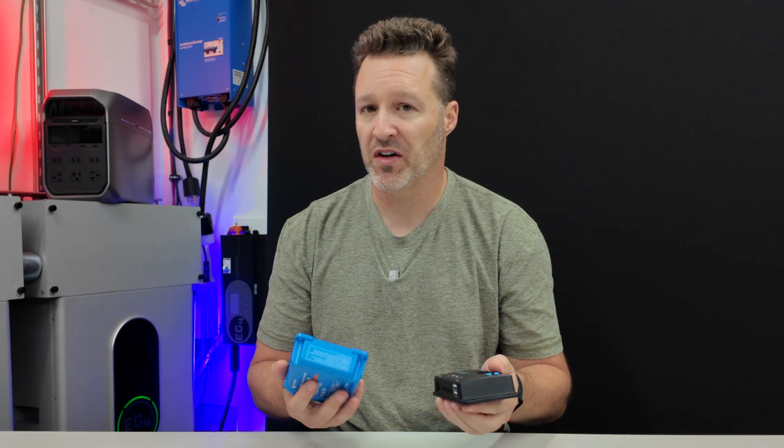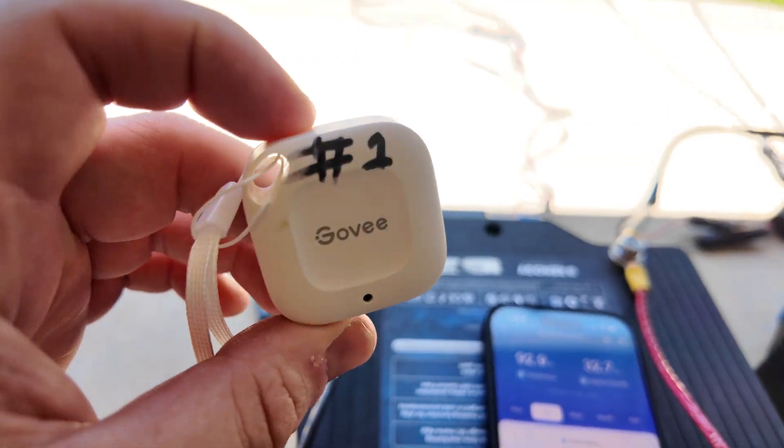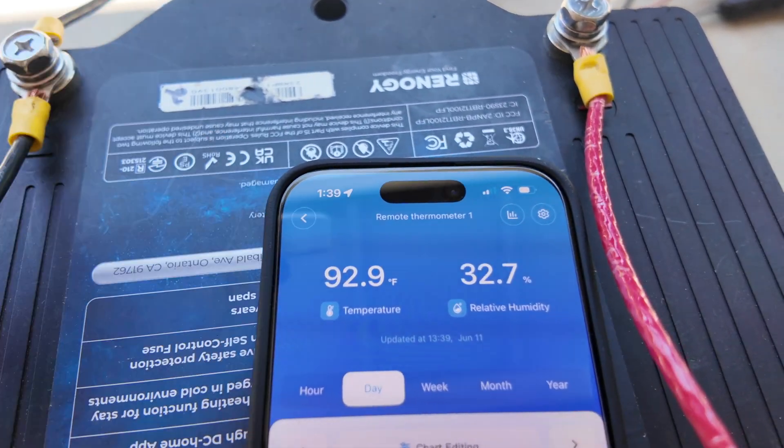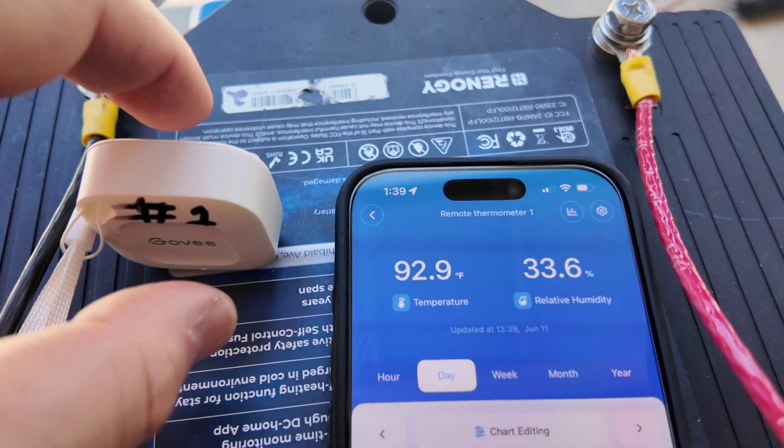During this test the temperatures were also extremely high — 93 degrees just in the shade — which means both solar panels are going to perform poorly. You're only going to see about 70 to 80 percent of the rated output under these conditions.